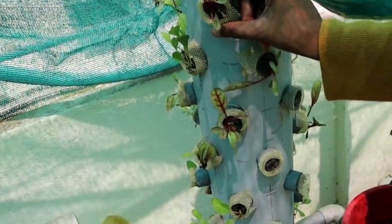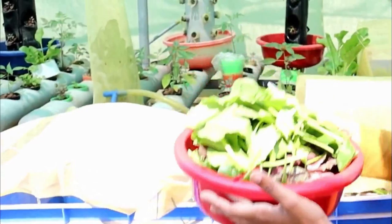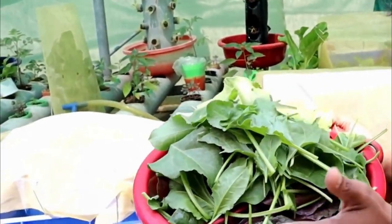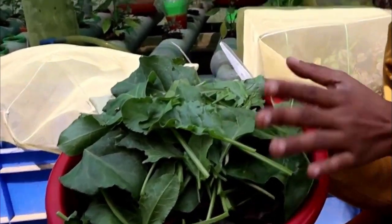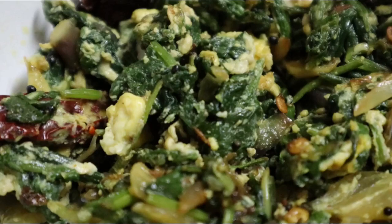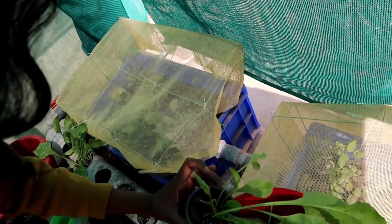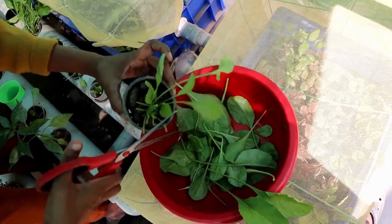We feel very happy while harvesting from our aquaponics system, because before we only heard about soilless farming — now we are actually doing it. You can also maintain a small aquaponics system in your home and feel the same. If you like our aquaponics system and our farming videos, please like, share with friends who love farming, and support us to come with new videos like this. Thanks for watching and see you in the next video!